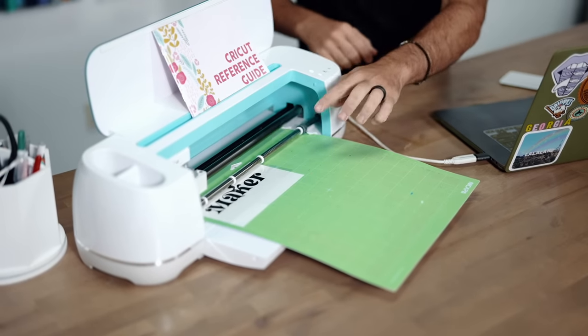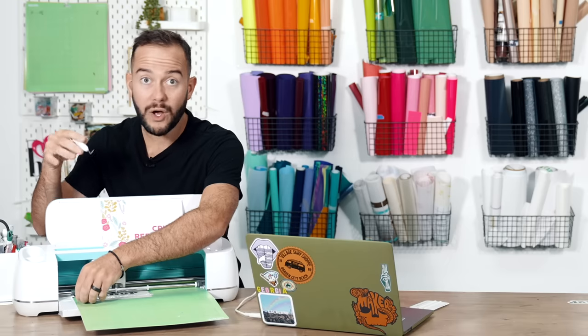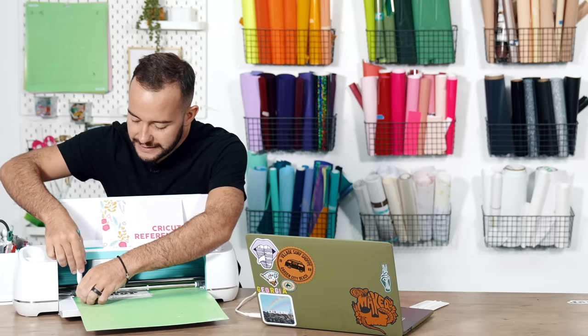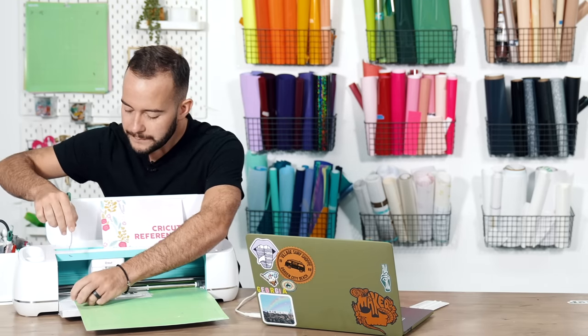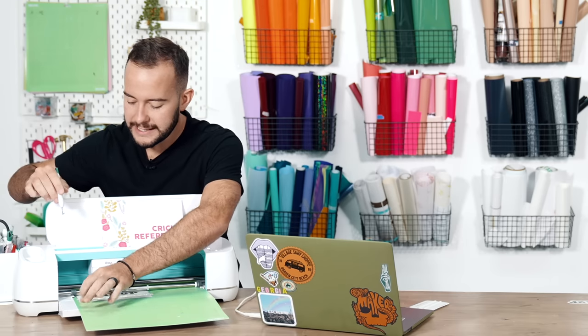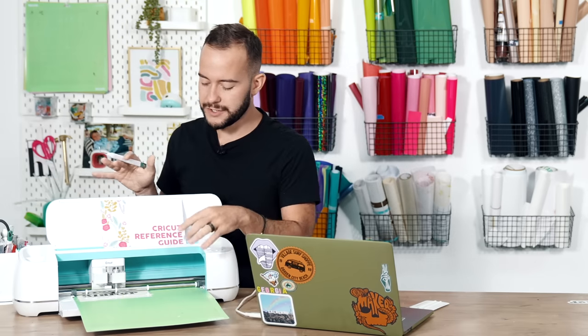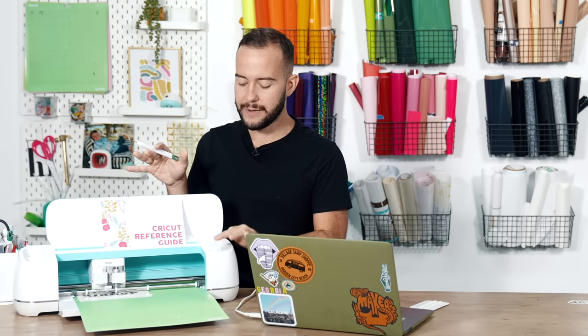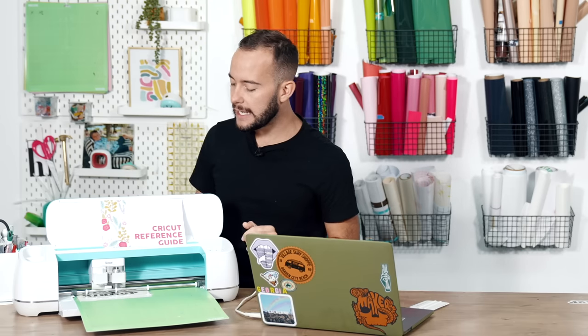After it cuts, without unloading, do a little poke to see if it cut all the way through. If it hasn't — like mine — leave it loaded in the machine, press the Cricut button again, and it will re-cut right through.